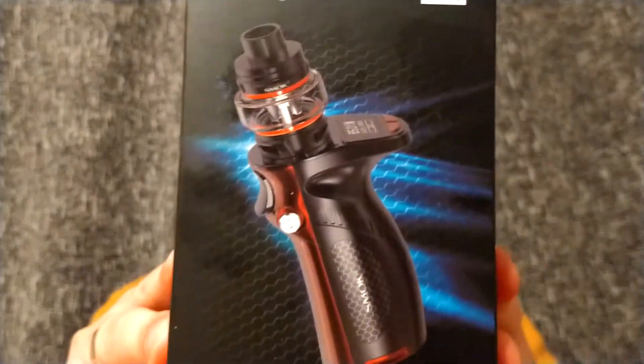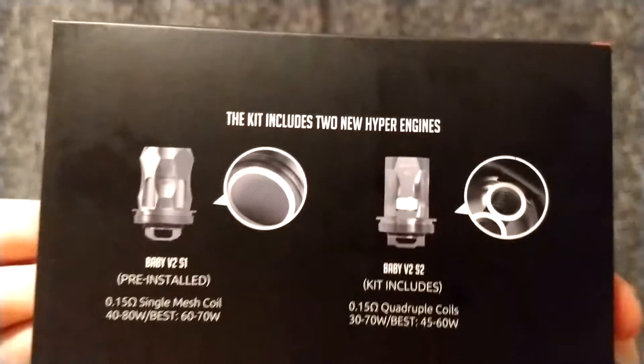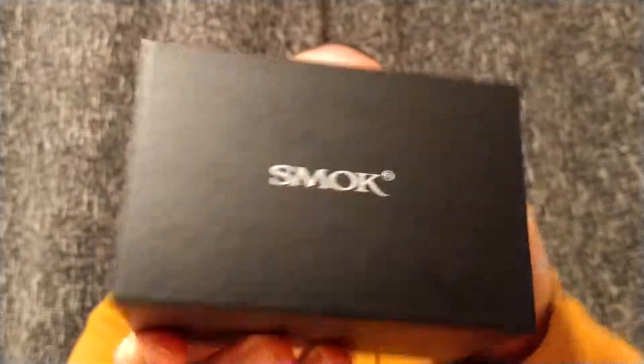Now first and foremost, the box — the packaging. Front cover, on the back you've got all your stuff: contents, warnings, a little bit about the coils on that side, scratch code, and that's about it. We'll get the box open — it's a typical Smok box, if you've owned Smok before you'll know what that means.